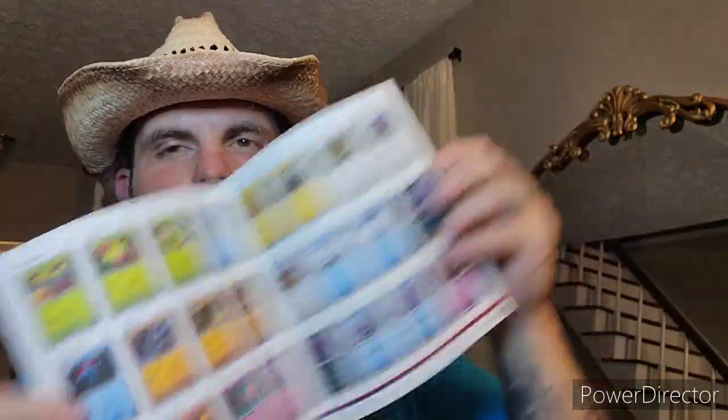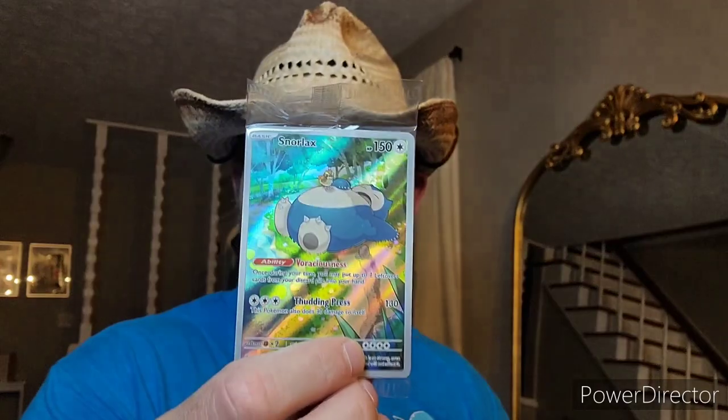This is gonna have the booklet I need to complete the master set and figure out the reverse hollos and hollos and everything I need. Most of y'all probably already know — I know there are a lot of unspoken rules in this community. Even though I don't really collect Pokemon like I used to, I do watch a lot of videos. Here is the Snorlax, which is pretty sweet — I like that a lot.